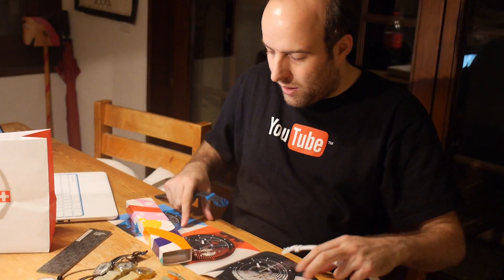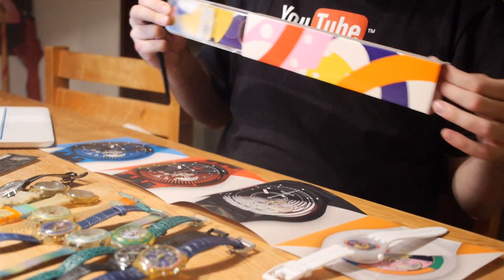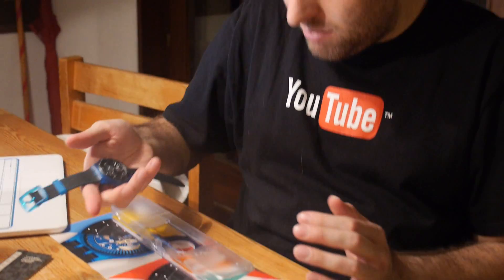This is where they are right now. They always do interesting designs and packaging. It's Christmas, so we're going to wear those.